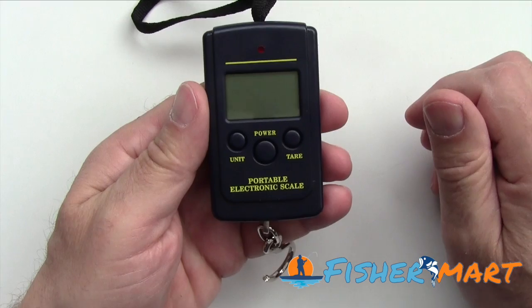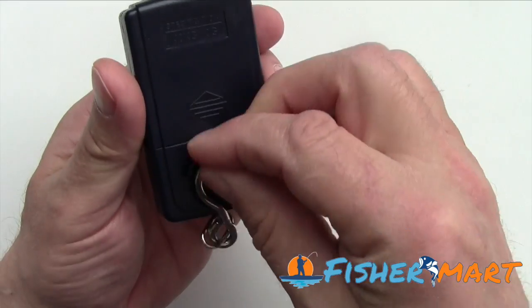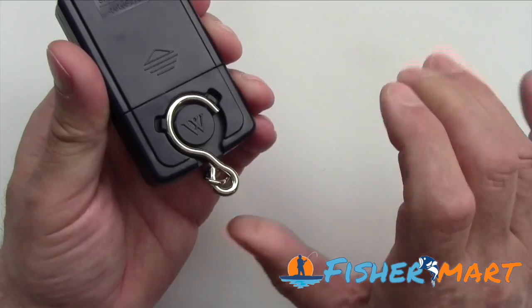And of course, you could use this for a lot of other types of things. But this weigh scale comes with a handy dandy hook that just self-stores in the back, just like this.